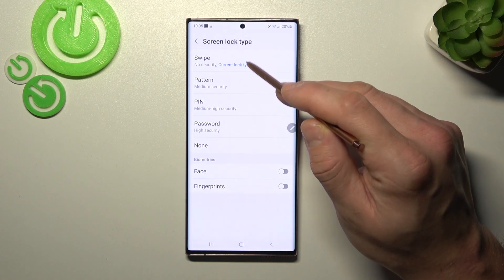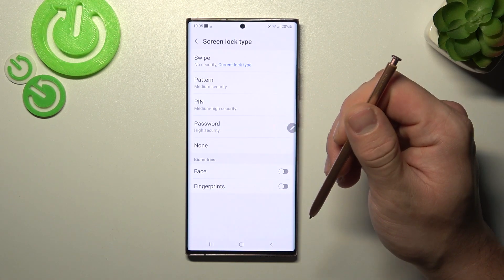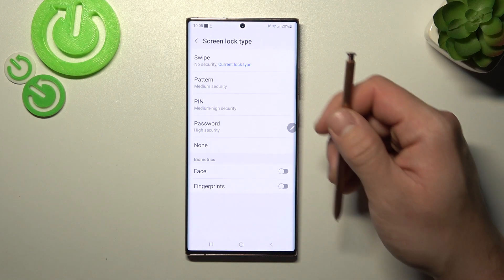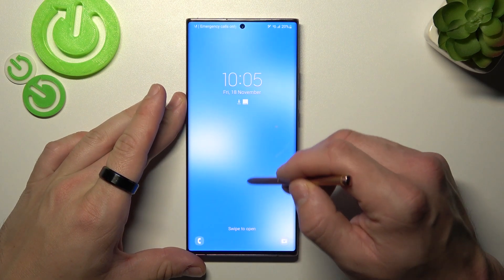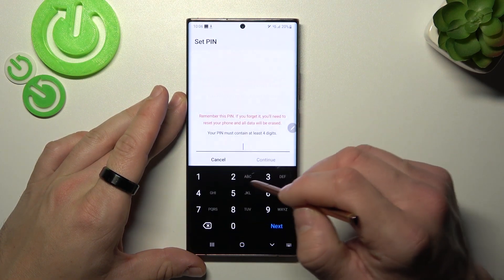As you can see right here, we've got five types of screen locks and we are going to use each one of them to unlock the phone. Let's start with swipe, that is currently on, and now go to pin.